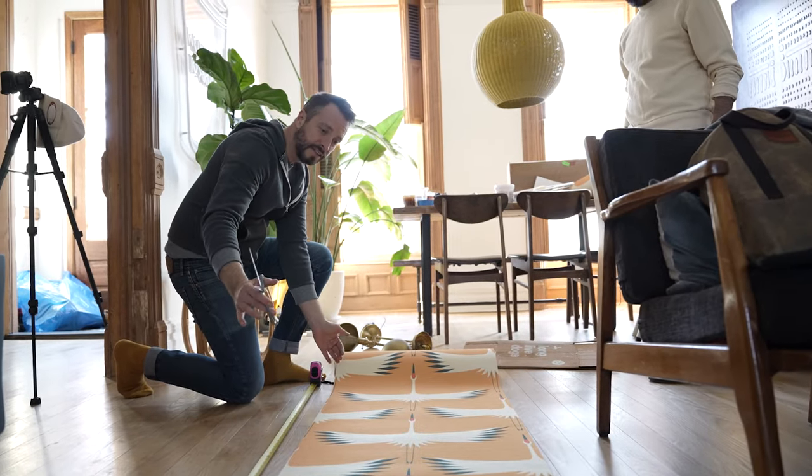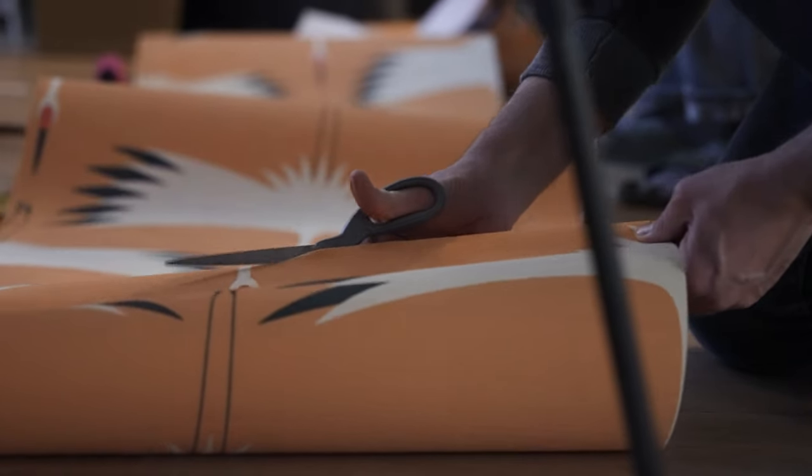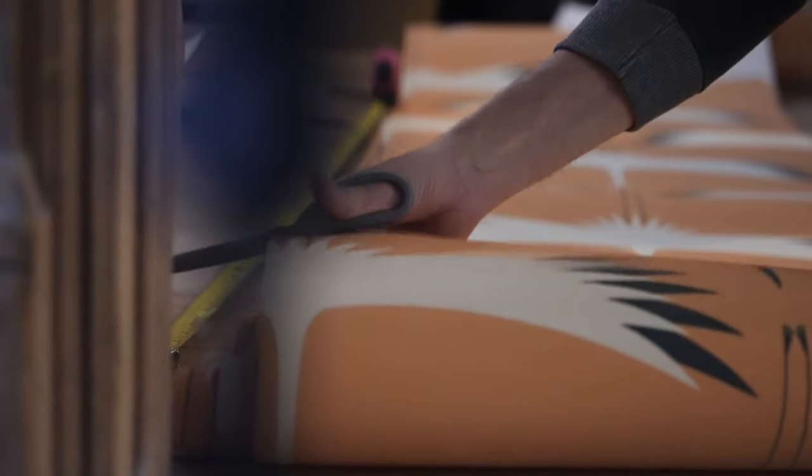We measured the height of the wall where we're putting the wallpaper, and we're going to cut it down to size — about four or five inches bigger than the height — so that we can fit it into place.